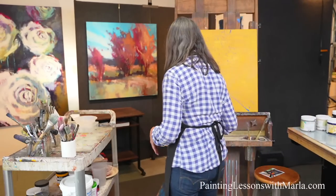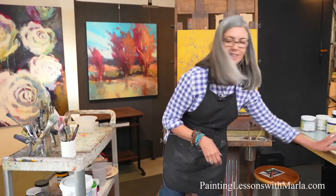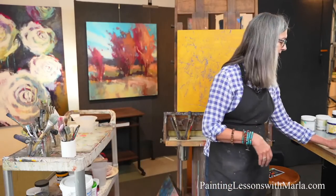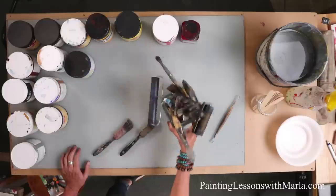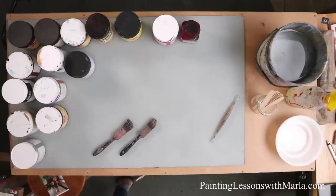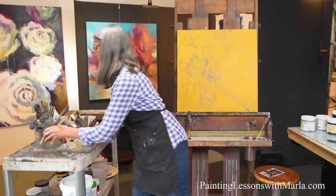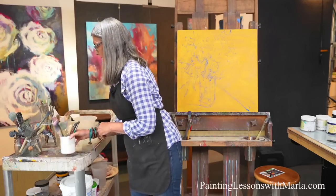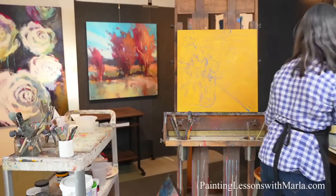I'm going to be using a couple different brushes. I love using these kind of house painting brushes — I have a lot of old ones I love. My friend Roger Thompson of Roger Thompson Photography has taken some beautiful shots of these tools. Okay, there's nothing else to do but paint.